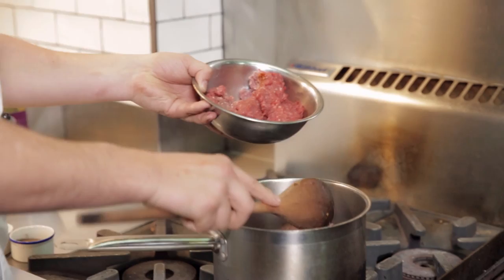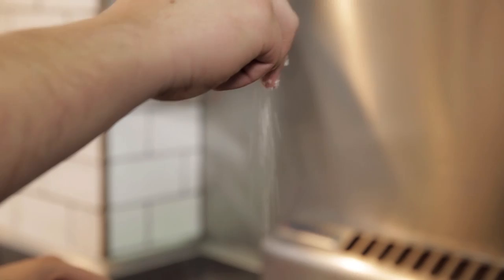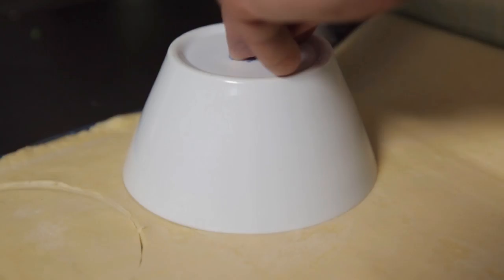Then you add your beef mince and fry that off until golden. Once your meat's brown, we're going to add the Spanish green olives and some chopped boiled egg which we cooked earlier. Season with some sea salt and black pepper, then set that aside to cool while we cut our pastry circles.